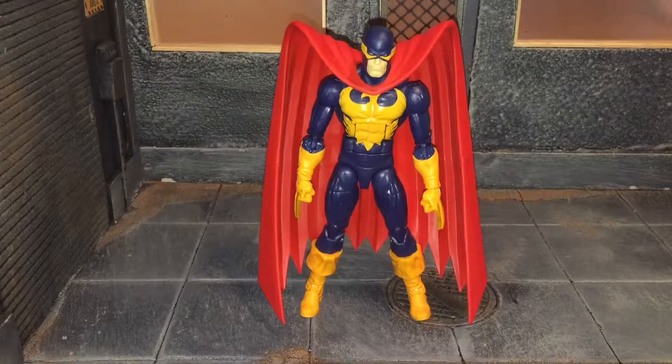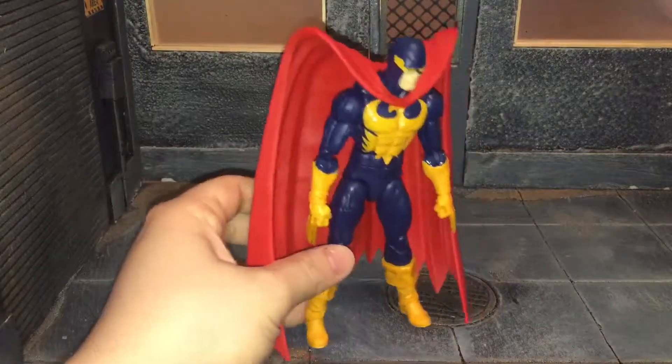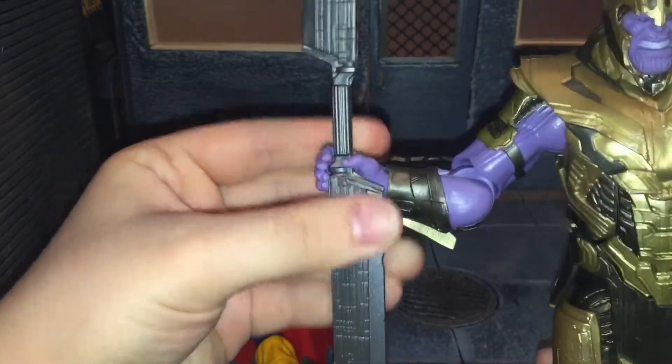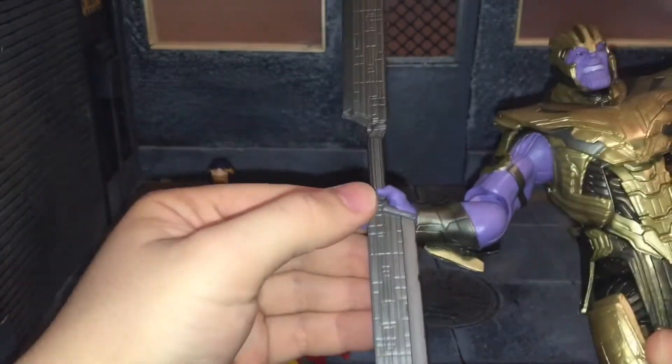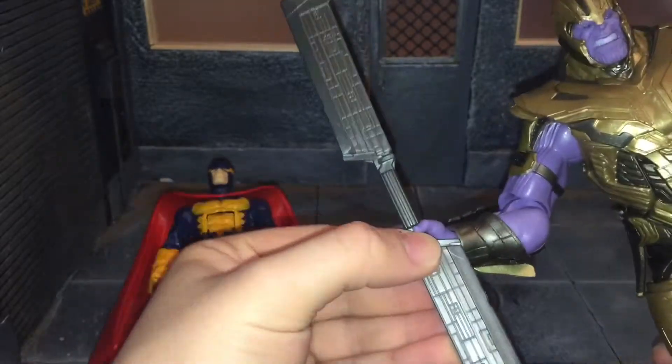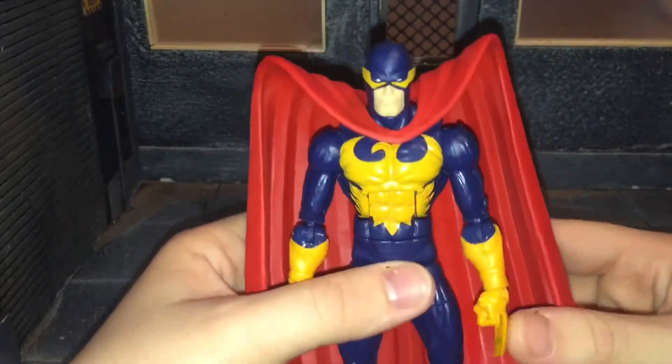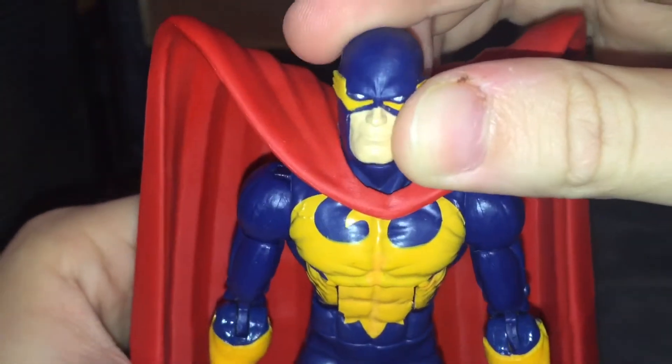Hi everybody, this is BoogSReviews, and today I'm going to be doing a review on the Marvel Legends Nighthawk figure. Before we take a look at Nighthawk, let's take a look at the other accessories that he comes with — well, not really an accessory. He just comes with the right arm and sword of the Thanos Builder figure. As for Nighthawk himself, he doesn't actually come with any accessories, so let's go ahead and hop right into this review.